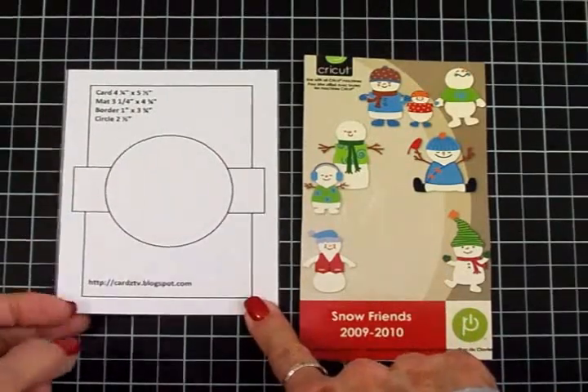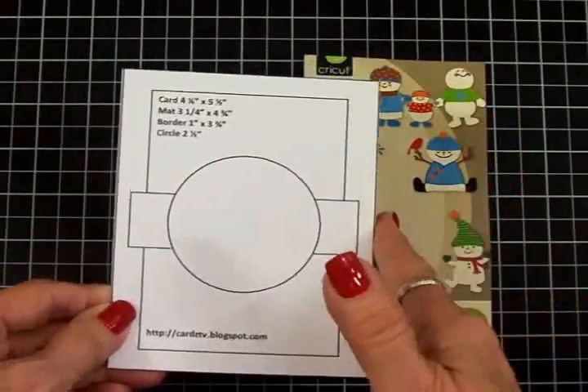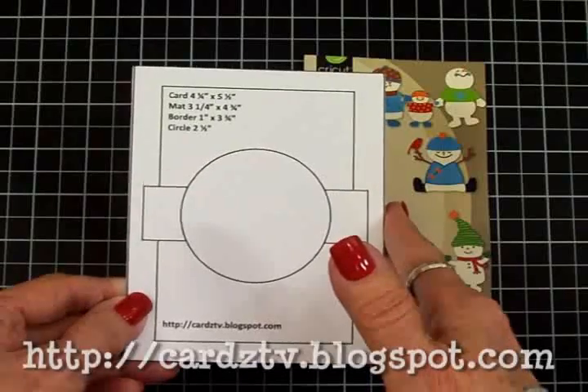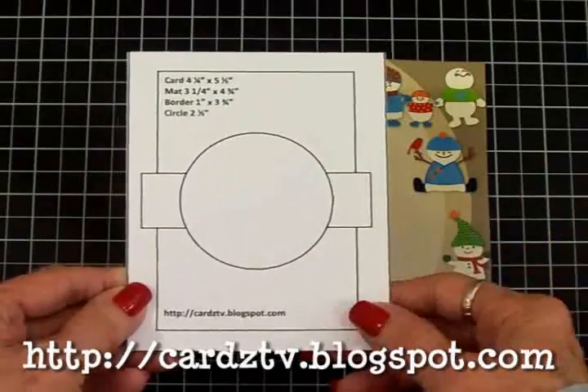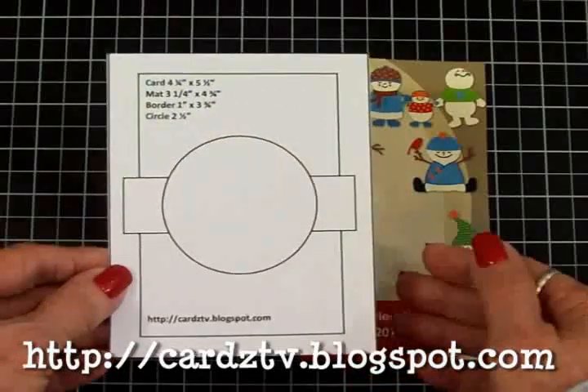We're going to be using Cards TV sketch number 28. You can get all the sketches — there are 35 of them right now — over at my blog, cardstv.blogspot.com, and they're free to download.